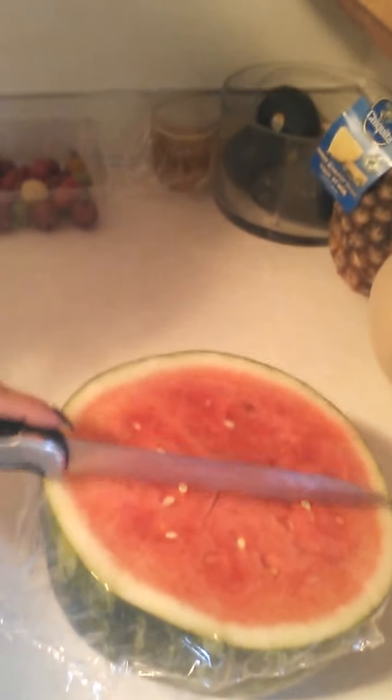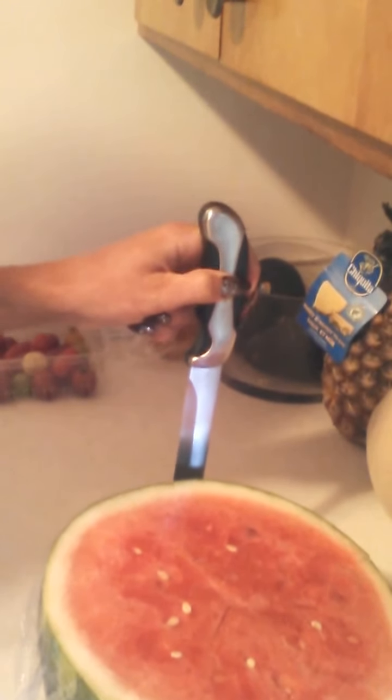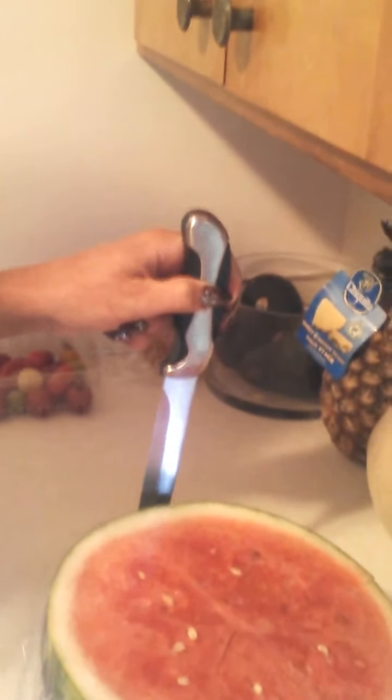What you're going to do is slice into the flesh of the watermelon, both vertically and horizontally. You're going to go in like this all the way down to the bottom of the watermelon.